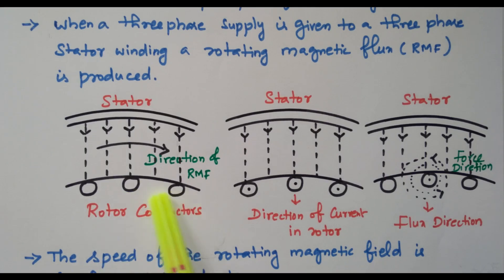Initially, these rotor conductors are in a stationary position — they are not rotating. So this magnetic flux is linked with the stationary conductors. When a conductor cuts the magnetic flux, an EMF is induced. Based on this principle, this magnetic flux cuts the conductors. Initially, this conductor is stationary and no current is flowing in the rotor conductors. This magnetic flux will cut these conductors, and the EMF is induced in the rotor conductors.